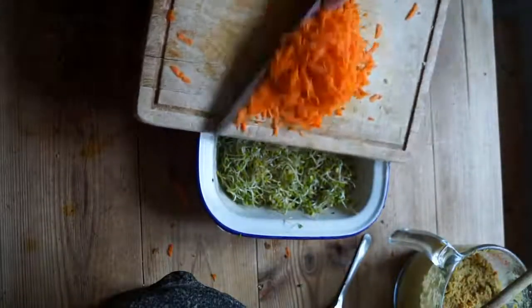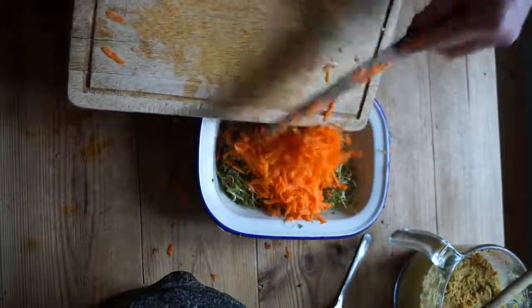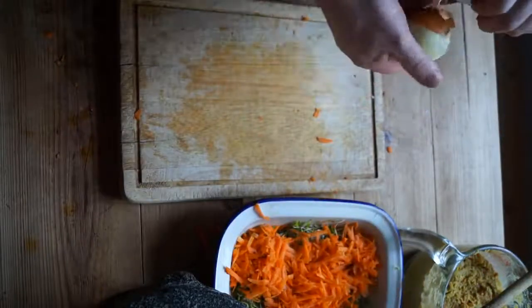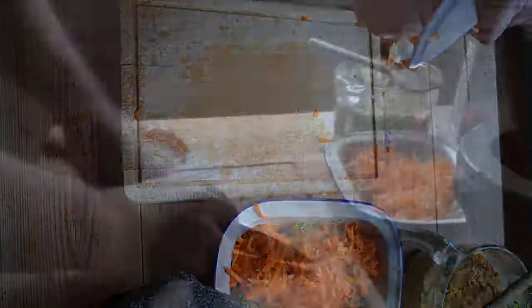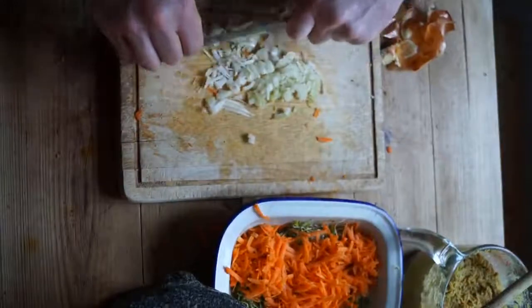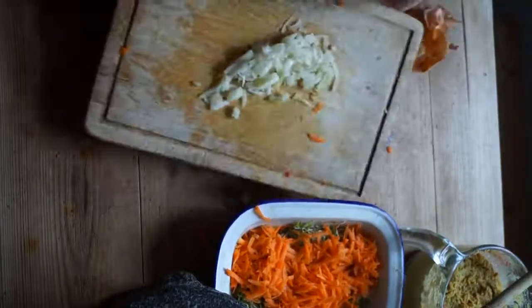That's the subject of a future blog I have planned, so I won't go into that here. Essentially you just have to use whatever can be eaten raw and is seasonally available, and packed with nutrition. I'm using alfalfa sprouts, grated carrot, half a small onion finely chopped, and a finely chopped apple.